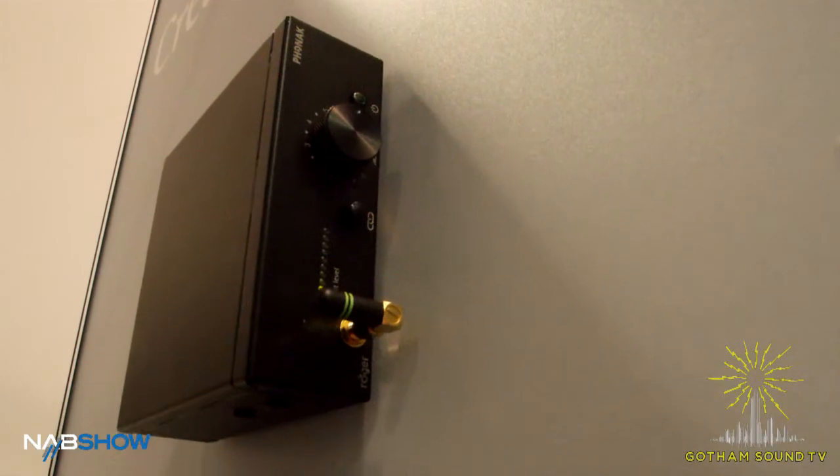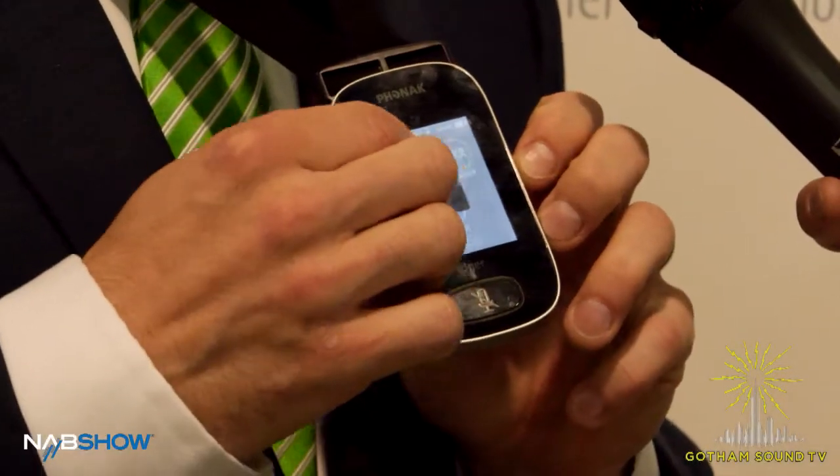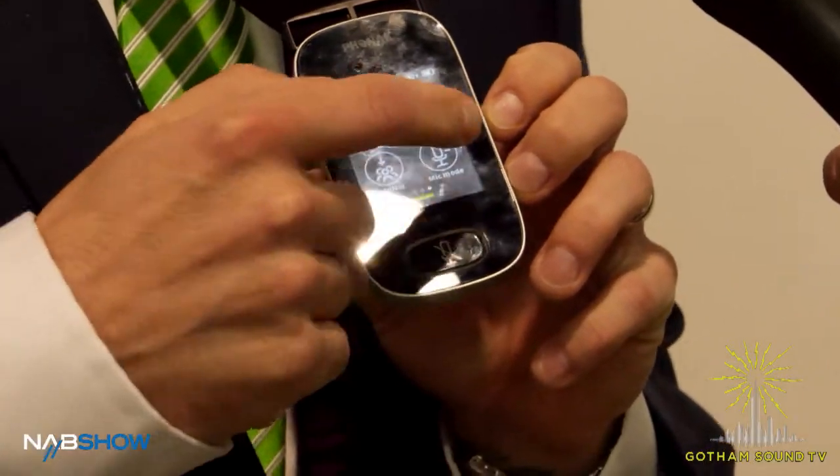What's the range like? The range on the base station as well as the wireless touch mic is 15 to 40 meters clear line of sight, depending, of course, on the environment.